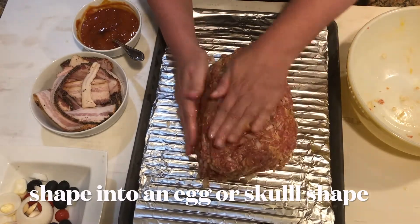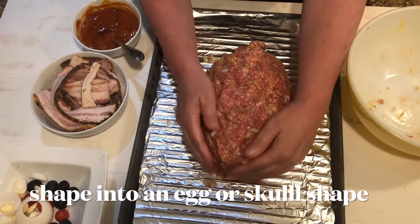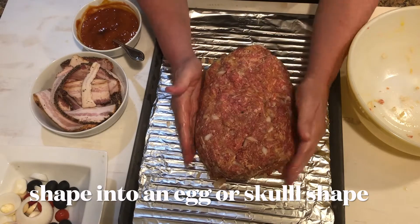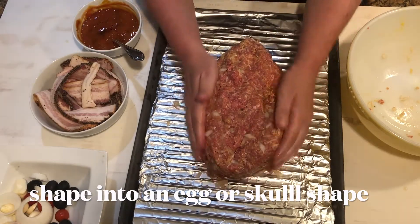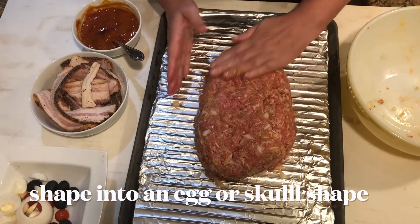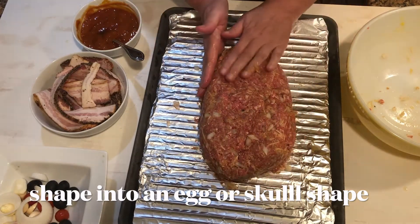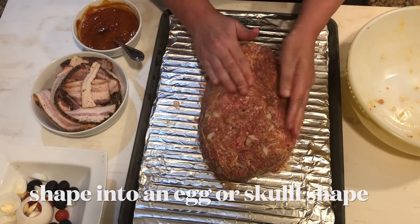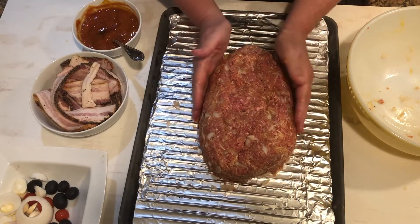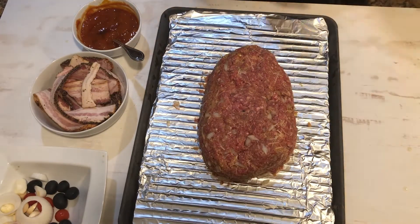You want to make it in an oblong shape, like an egg. Now that we have that shape done, it's time to decorate.